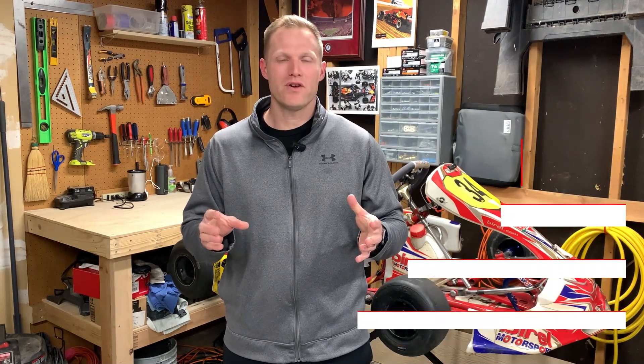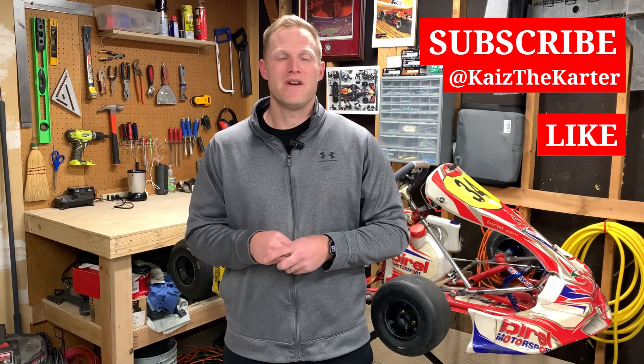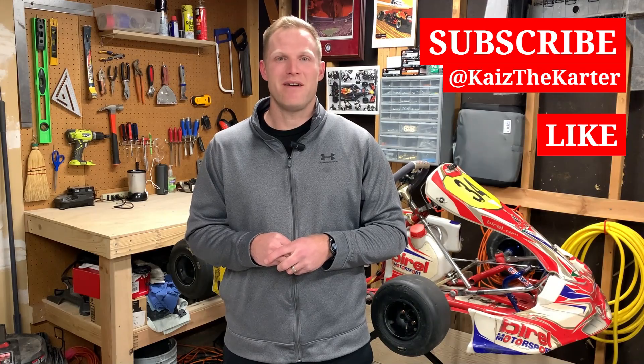I hope that this proved helpful for you. Be sure to continue to follow along on this playlist to quickly get the information you need to start your go-kart racing journey. Be sure to subscribe to this channel, Kai's the Karter, make sure to like this video, post any questions in the comments, and I look forward to seeing you next time. Have a good day.